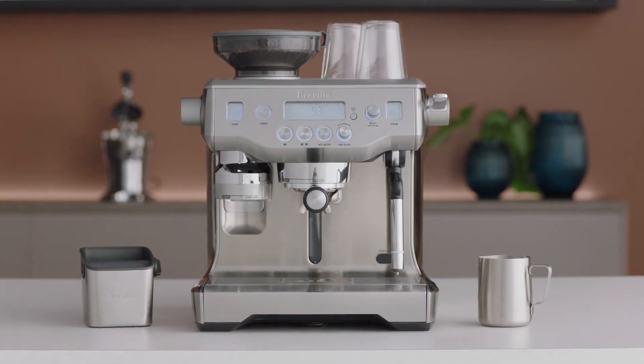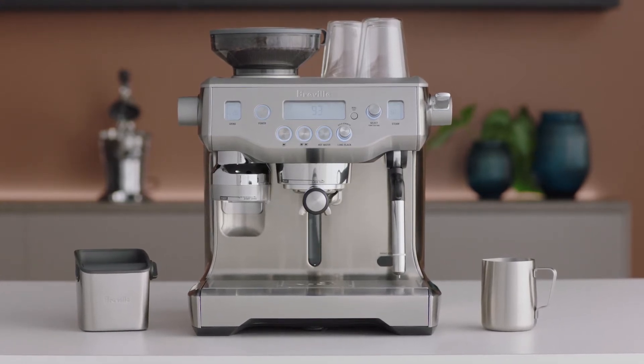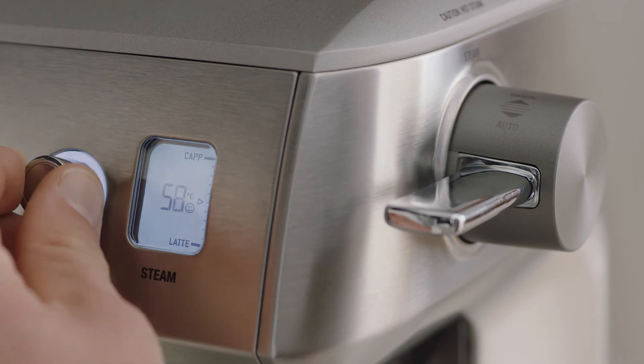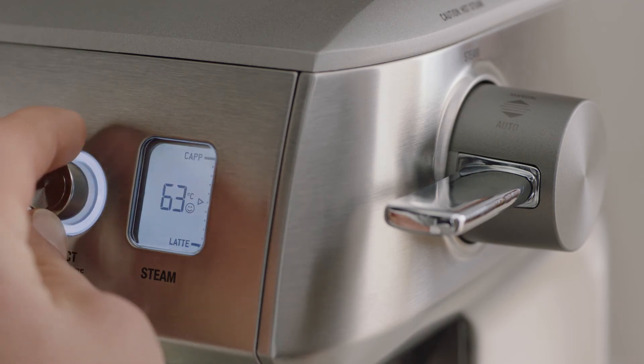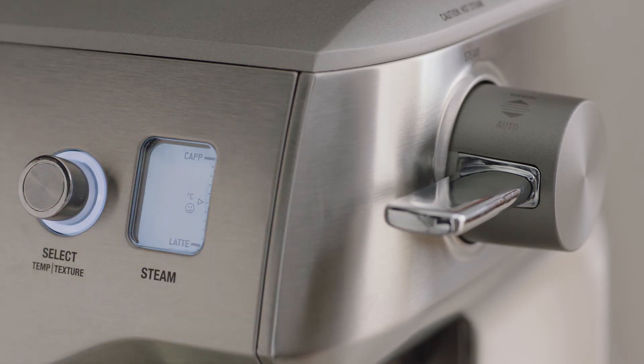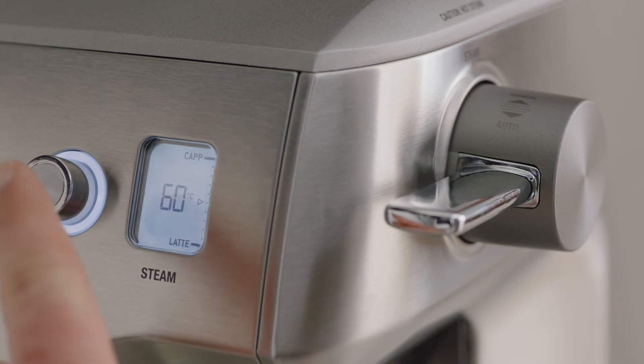To make your coffee extra hot, you will need to adjust the milk temperature. Rotate the select dial to the desired milk temperature. You can also change the milk texture by pressing the select dial and toggling it to the milk texture function.